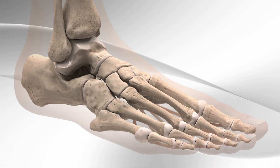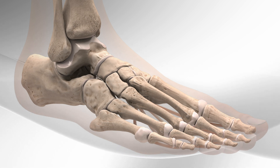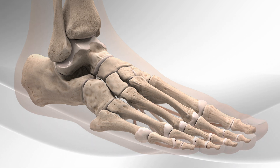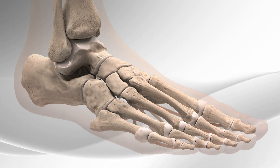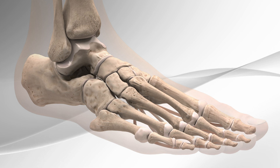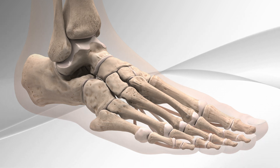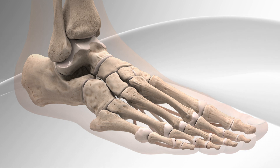The Arthrex Internal Brace Spring Ligament Augmentation Repair is a surgery for people who have flat foot due to weakness or rupture of the spring ligament or posterior tibial tendon. The spring ligament is the connecting tissue located under the foot that connects the calcaneus and navicular bone. This ligament is often repaired in people that have a condition called flat foot.